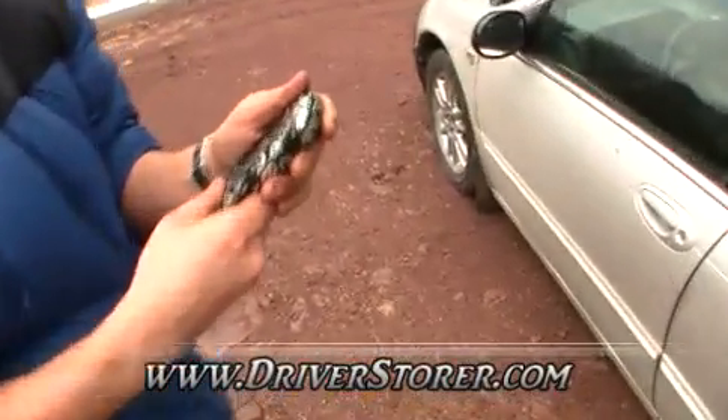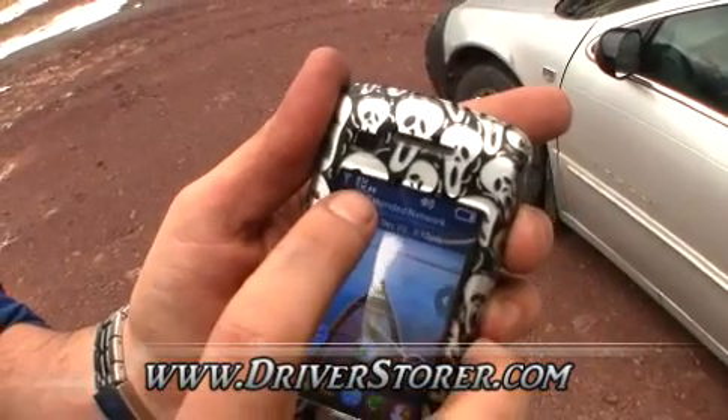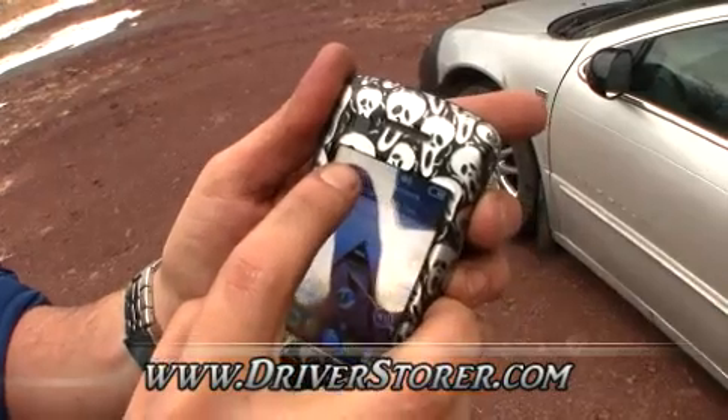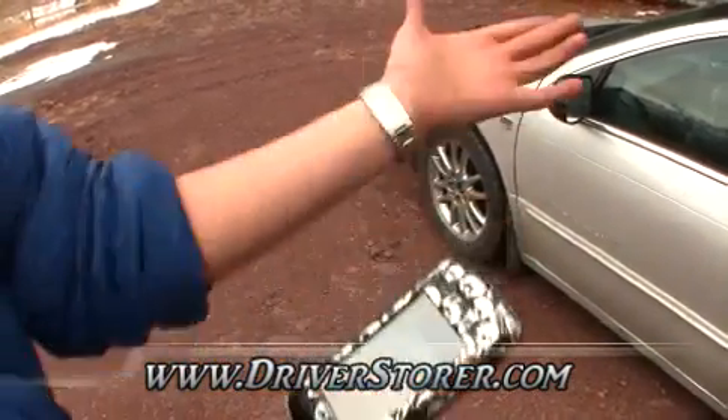Let's take a look at the cell phone. You can see we've got two bars, 1X, no bars EV, then one bar and 1X. So let's hop in the car and see how well it does.